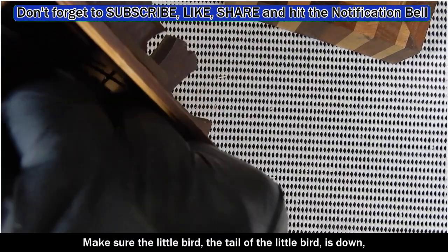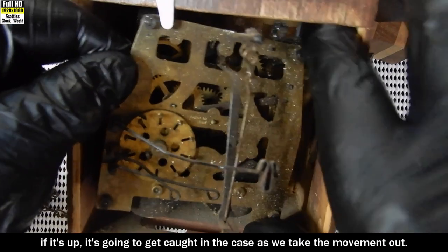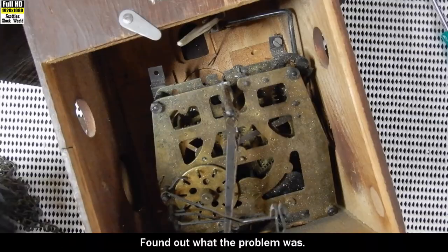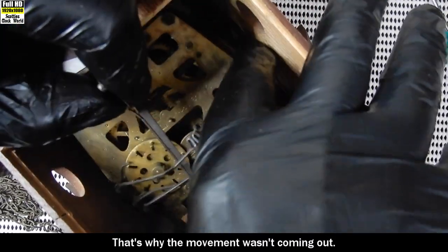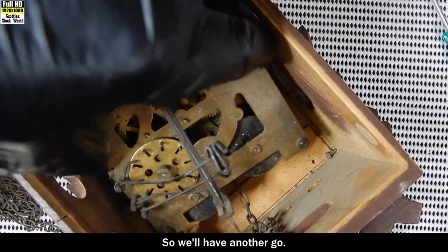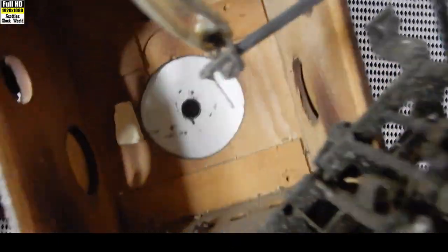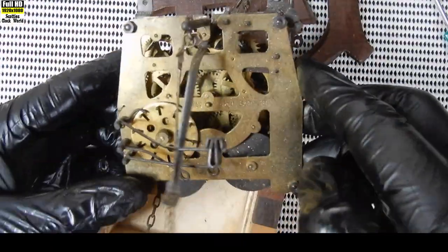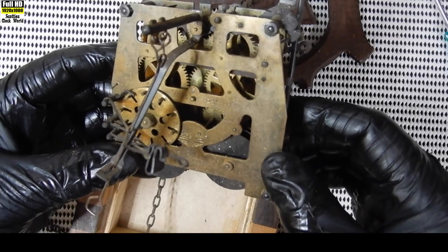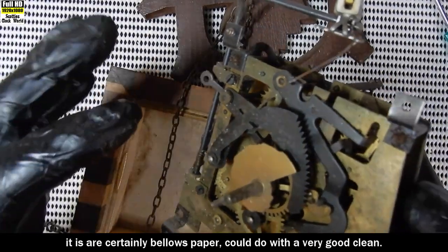Make sure the tail of the little bird is down - if it's up it's going to get caught in the case as we take the movement out. Found out what the problem was: I forgot to unhook the little bird from his door, that's why the movement wasn't coming out. So we'll have another go - chains out of the road, little bird's tail, all right. There's our movement, suitably covered in broken-down pieces of bellows paper. Could do with a very good clean.